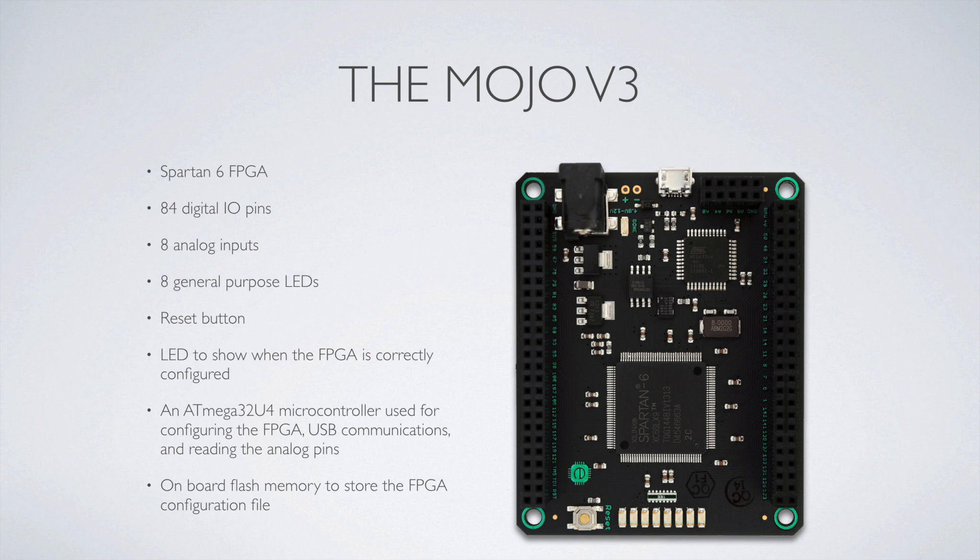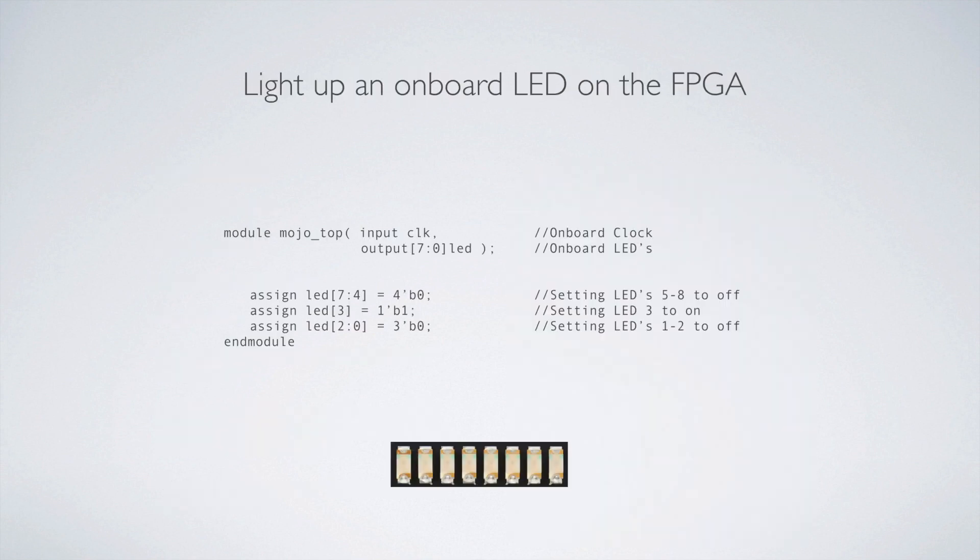An ATMega microcontroller is used to configure the FPGA, handle USB communications, and read the analog pins. There's also onboard flash memory to store the FPGA configuration file. It's considered a bare-bones board these days, but you've got enough on the output side to get started — enough to get the thing programmed and to store flash memory so the FPGA can be configured on the fly from stored memory. If you want to know more about the Mojo V3, go to Embedded Micro — I'll put the link below. The guy's got awesome tutorials and some YouTube videos, and I often find myself referring back to that site.